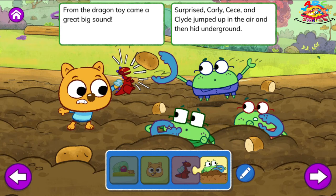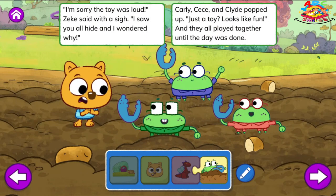Carly, Cece, and Clyde jumped up in the air and then hid underground. I'm sorry the toy was loud, Zeke said with a sigh. I saw you all hide and I wondered why. Carly, Cece, and Clyde popped up. Just a toy? Looks like fun. And they all played together until the day was done.